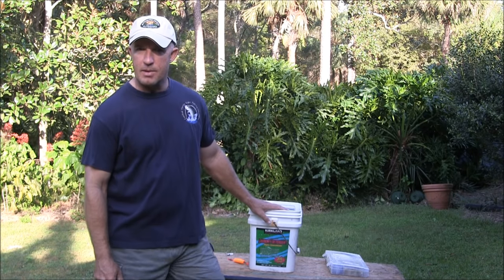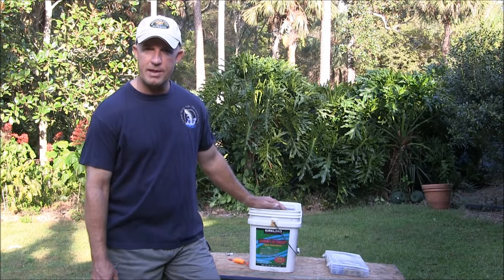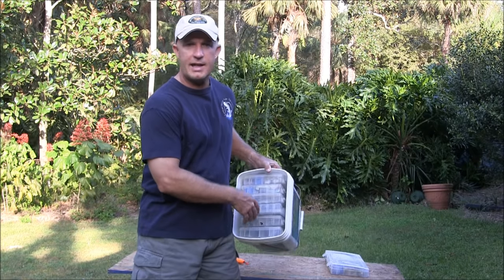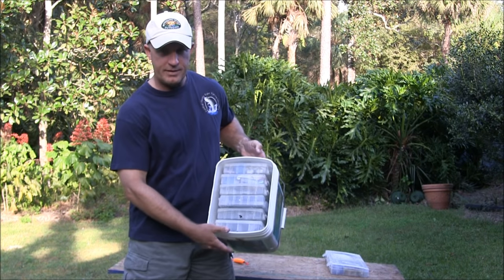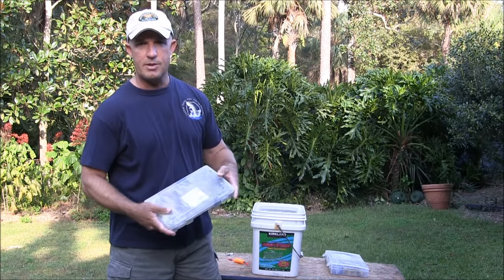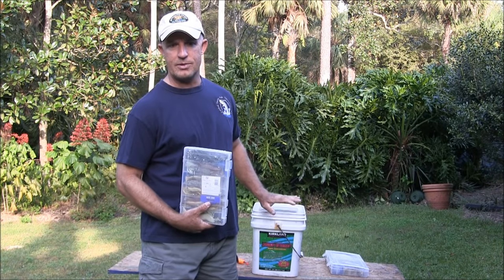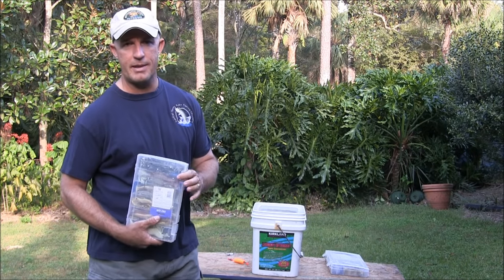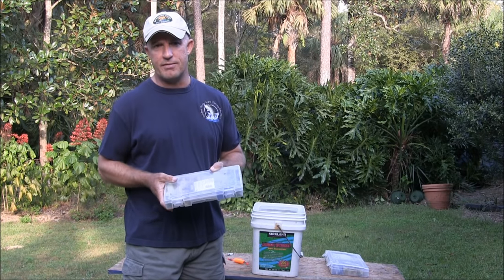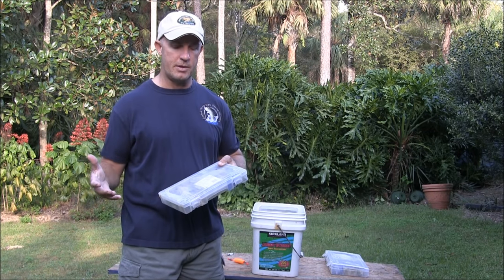I don't really carry a tackle box — what I have here is just a laundry detergent pail. It's a square plastic pail, and inside it I have a bunch of plastic boxes. These are cheap and durable, and if any water gets in the hatch at the bottom, it doesn't soak into my tackle box. I usually just leave all my stuff in the boat, and I have one box I'll show you that I take on other people's boats.